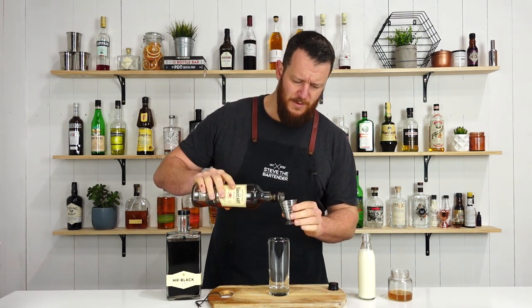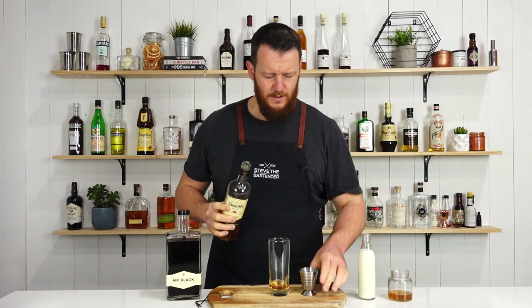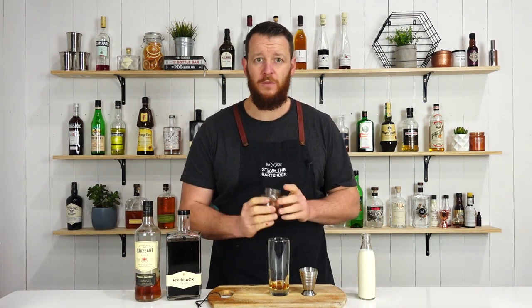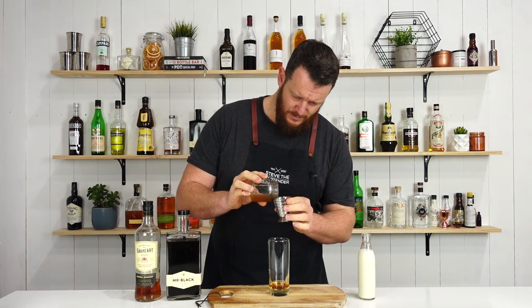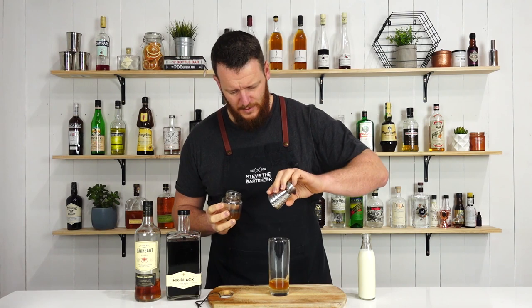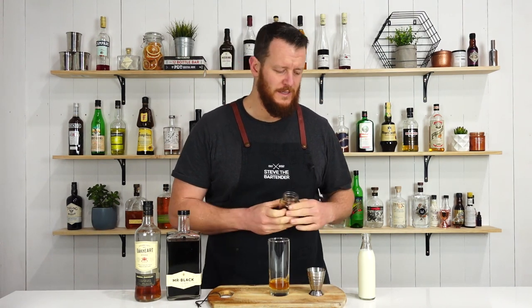I'm going to start off by measuring 15 mil — half an ounce — of my spiced rum, and follow that with 10 mil of the agave syrup. It'll be hard to see on camera, but because it's watered down it's a lot thinner and it's going to mix through real easy.